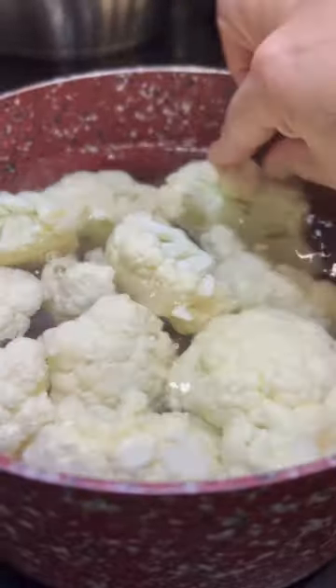Con este frío a poco nos antoja una sopita de coliflor. Let's make some cauliflower soup. To get started, boil the cauliflower for 10 to 12 minutes or until it's nice and tender.